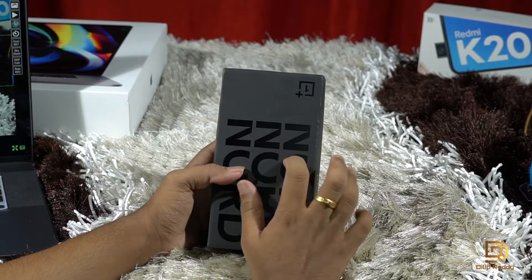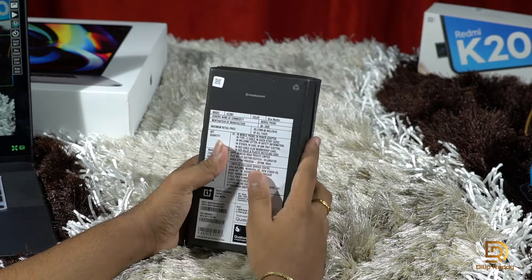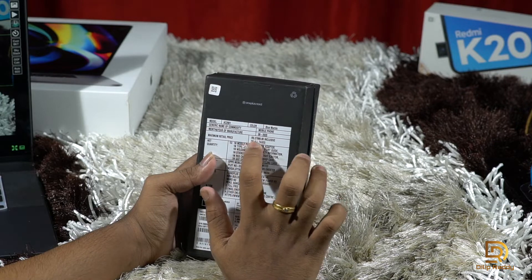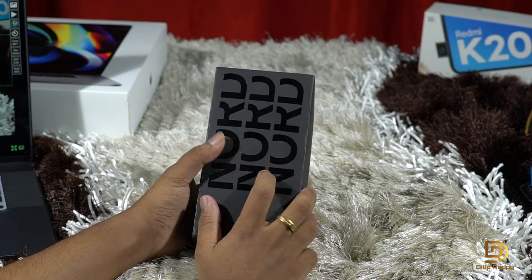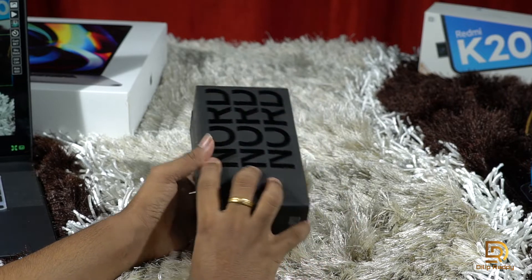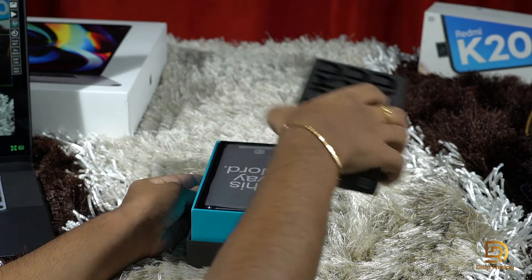So here's the 128GB variant in Blue Marble color. The box is priced at ₹27,009. This is the OnePlus Nord, and let's get started with the unboxing.